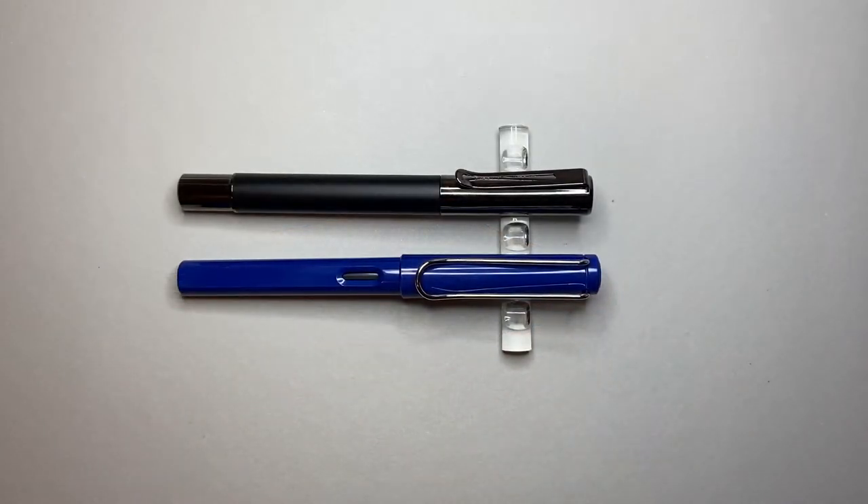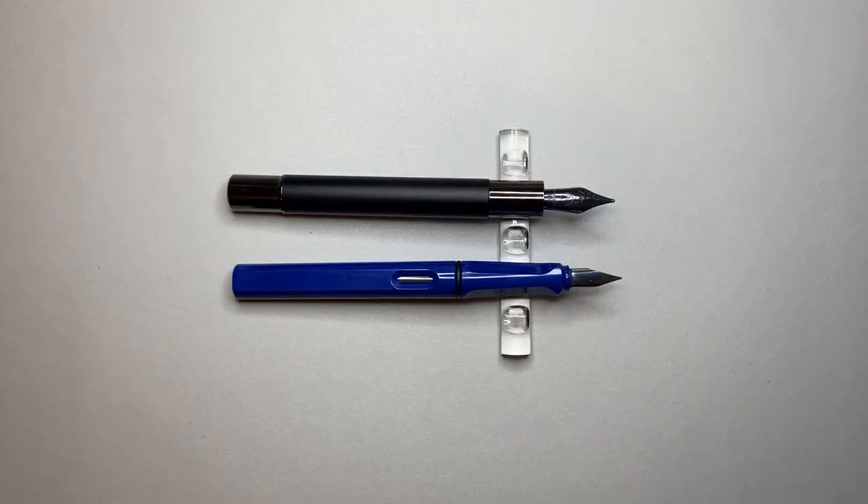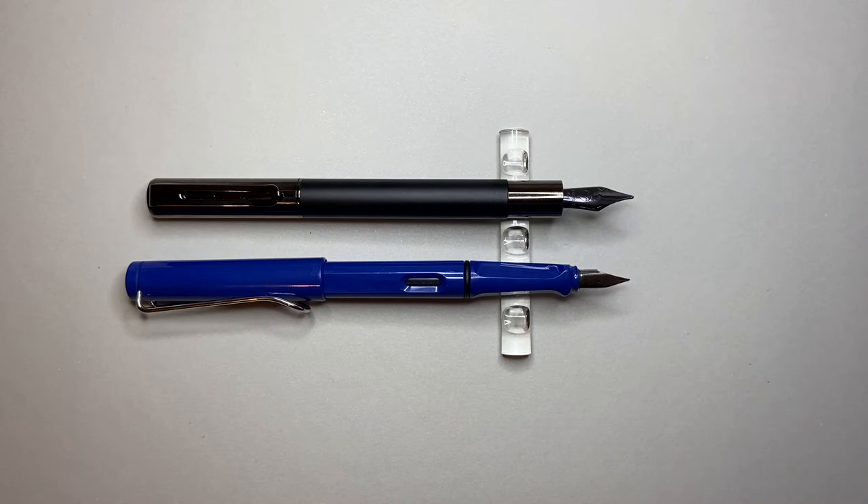Time for the size comparison. Here it is alongside a Lamy Safari — it's just a little bit shorter in this format; not a small pen, but smaller than the Lamy Safari. Uncapped, it's a little closer in size, much smaller section of course, and a larger nib. The balance unposted is good. Posted it is a fairly good length, posts securely with that magnetic closure, a little bit back heavy, and a lot of the weight is actually in that cap.